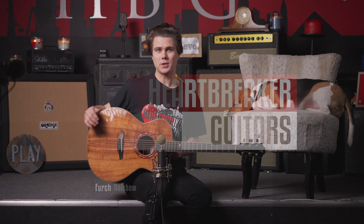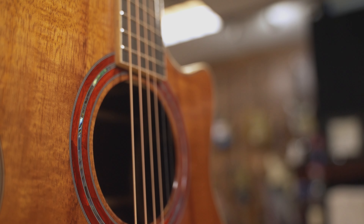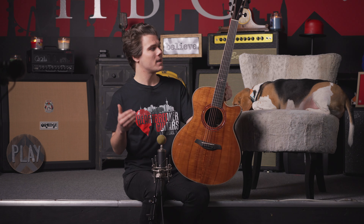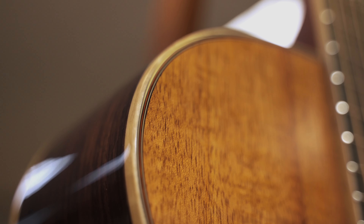Alright folks, so today we're taking a look at the FERC Rainbow 22 GCKR. The Rainbow 22 series is a limited 22-piece run from FERC Guitars. Essentially, the thought behind it was that they wanted to make a bunch of grand auditorium cutaway body-shaped guitars with unique topwoods — especially topwoods from their stock that just have a really, really gorgeous grain to them.